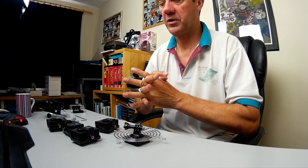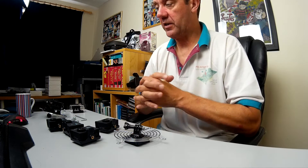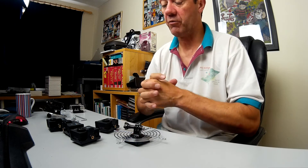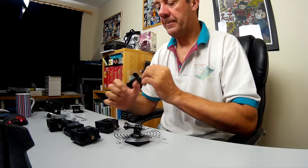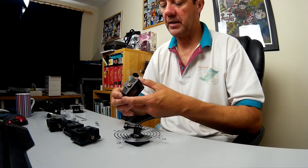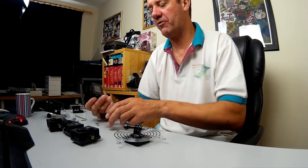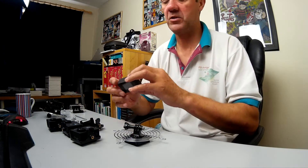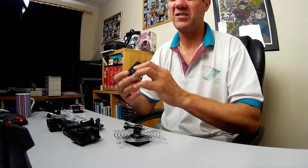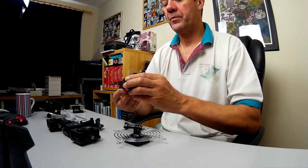I've had the 360 cam forever on Kickstarter and it's hopefully arriving in October, which will make life easier. But the resolution isn't particularly high, so I thought I'd make a GoPro version. A GoPro Hero 3 — probably the minimum — shoots 1080p at 30 frames per second, which is good enough for most people.